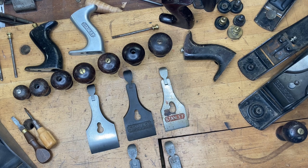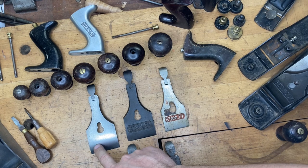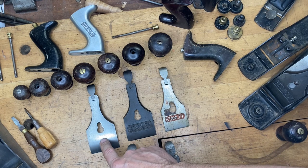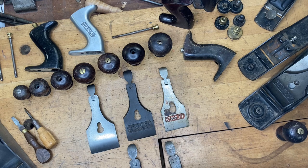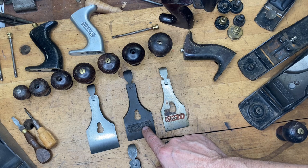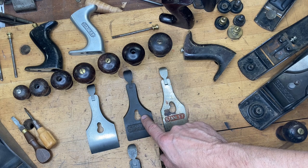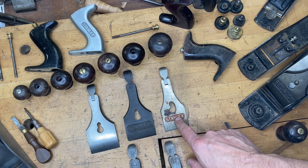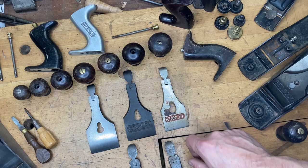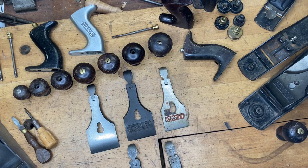Next let's talk lever caps. Here's a simplified overview of their evolution: early ones through Type 12 are plain. With Type 13s, 14s, and 15s you see the large 'Stanley' logo with the keyhole. Then with Type 16 we see the introduction of the kidney hole.